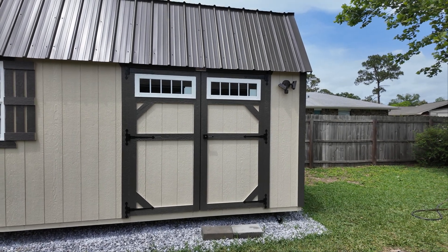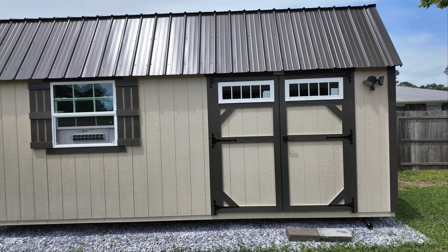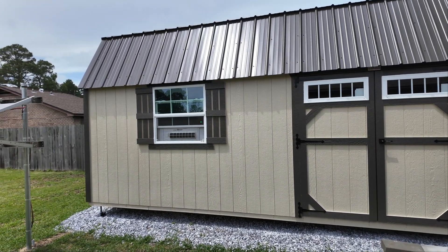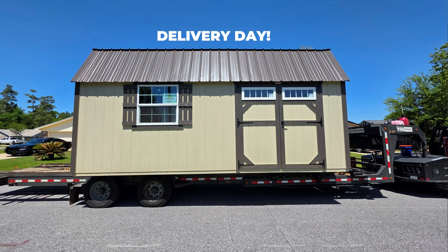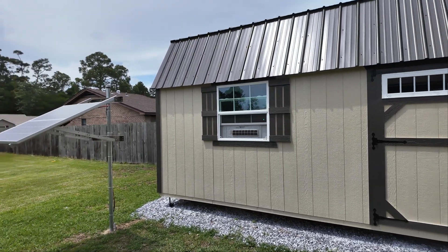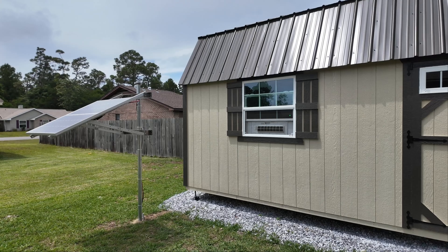If you have a shed or detached garage in your yard and you've ever wanted to add electricity to it but you don't want to tap into the grid, then this video is for you. This is my new 10x20 Storemore storage shed that I designed and ordered online. I've decided to put it totally off grid by adding solar and battery power, and in this video I'm going to go over all the specs and details.